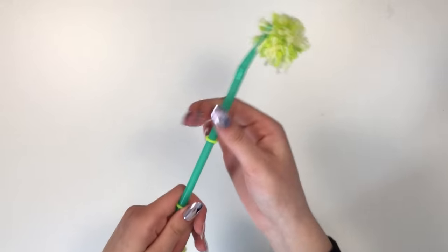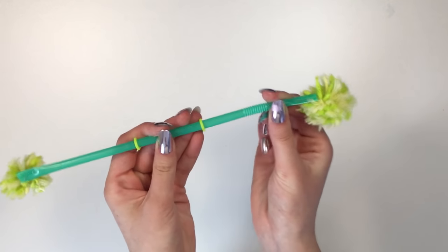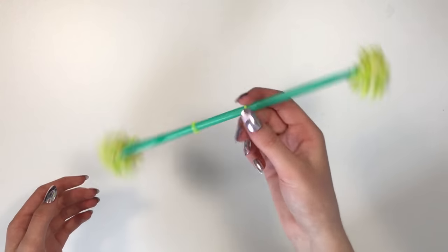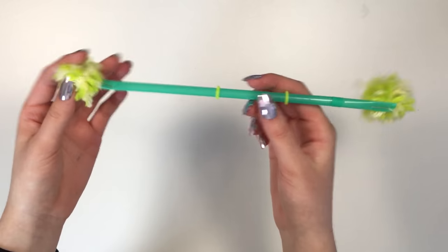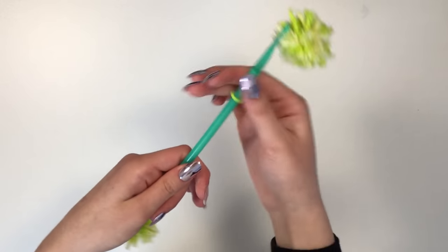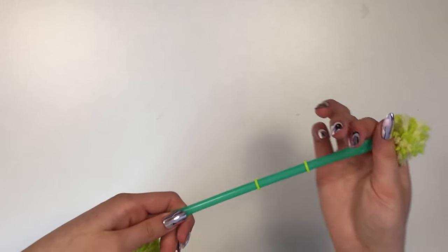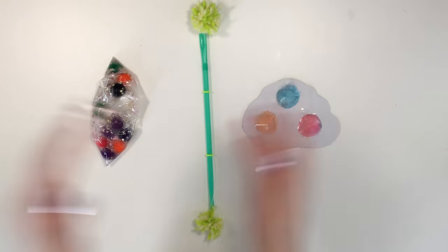It might not look that interesting yet, but it's super fun — take the bands and just go like this. Since it's a bendy straw it's also a really nice fidget toy: super satisfying to pull it back and forth. You have your nice pom-poms on the sides, and you can even do tricks with it. I came up with this fidget toy idea completely by myself — I'd highly recommend making it. I rate it a 10 out of 10.